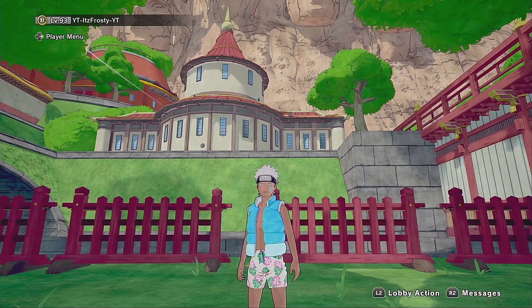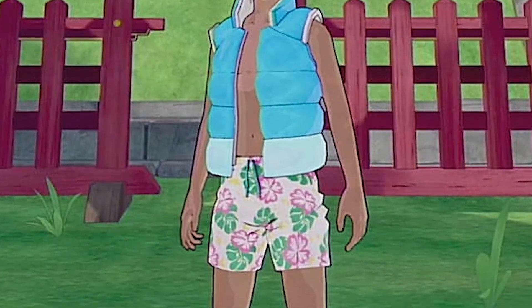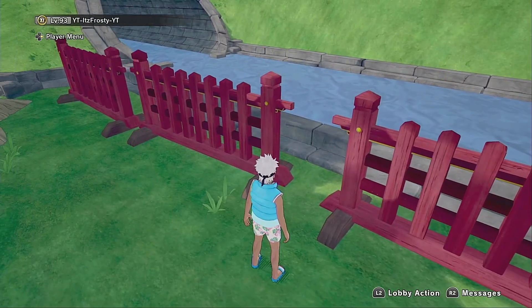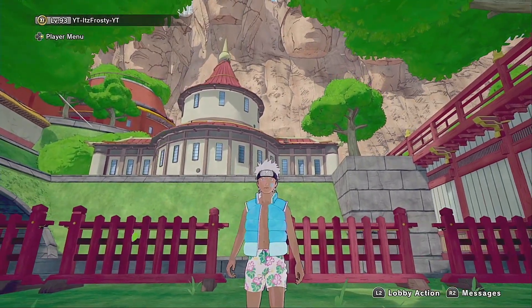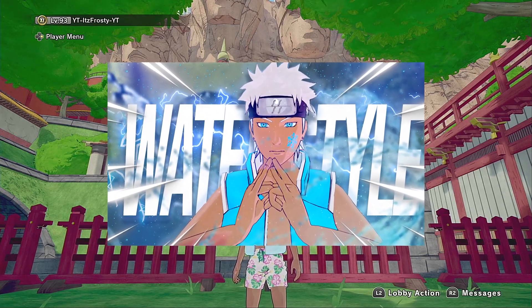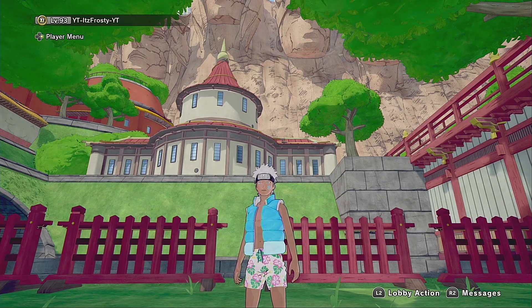Yo, what's up YouTube? It's Fausti here, and since summer is right around the corner — and you see the outfit — you know what we're doing today, and you know what we got in the background. Yeah! So common sense says we're going to be playing using water only, or something to deal with water jutsus only today. I believe this is one of the most challenging things I wanted to do in my entire history of playing Shinobi Striker, because I'm dealing with ice.